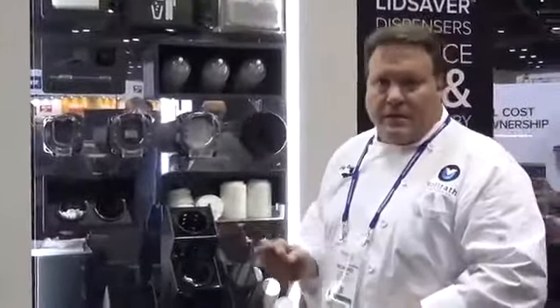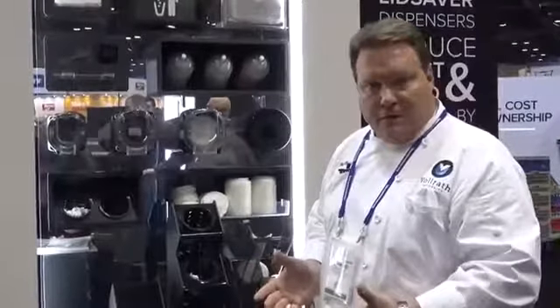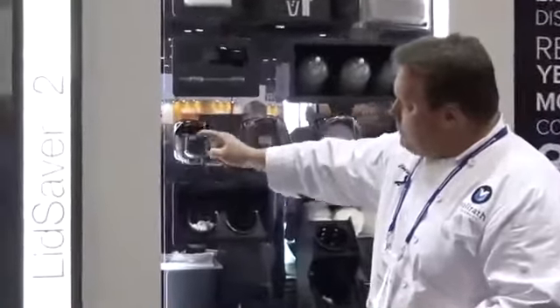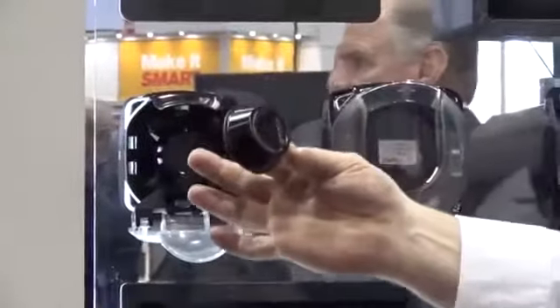One of the improvements on the lid saver line is the way we've designed the door to stay open when you're trying to fill. That's always been a difficult task — trying to fill the lid saver with lids. So on the mini, if you just pull down on the door, it'll stay open. And here you can see we have single dispensing of the portion cup, so very quick and easy.